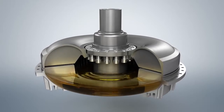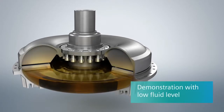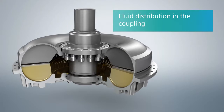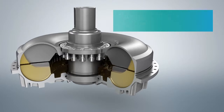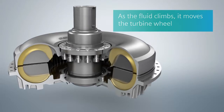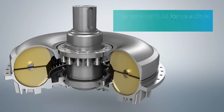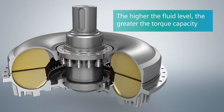In order to make it easier to demonstrate how this works, the Fludex is shown here with a low fluid level. The cross section offers a slow motion depiction of the fluid distribution in the coupling as it moves from a state of rest to normal operation. At first, only the pump wheel rotates. Then, the rising oil slowly begins to move the turbine wheel, initiating the torque transmission. As the rotation speed increases, the rotating fluid makes a circular motion between the pump wheel and the turbine wheel. As the fluid level increases, so too does the torque capacity of the coupling.